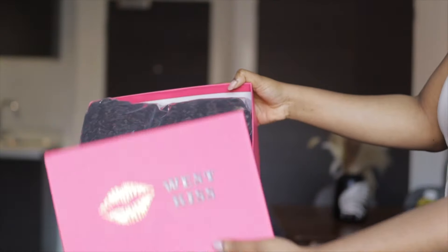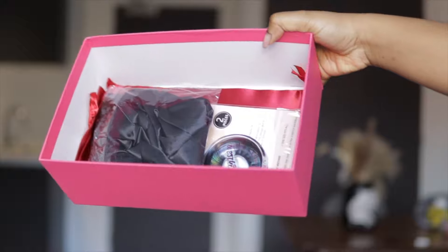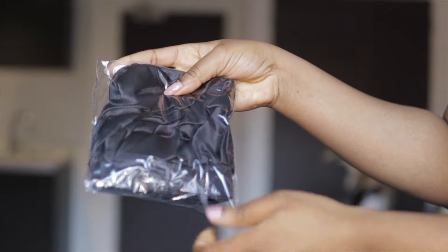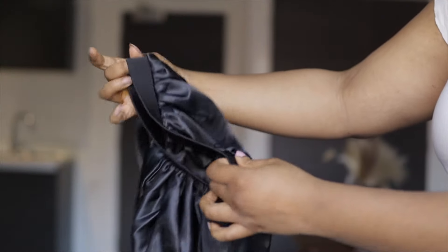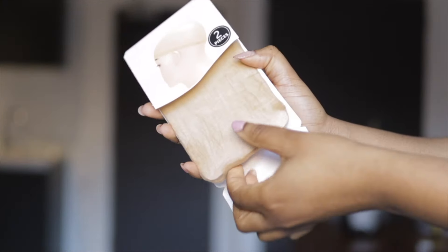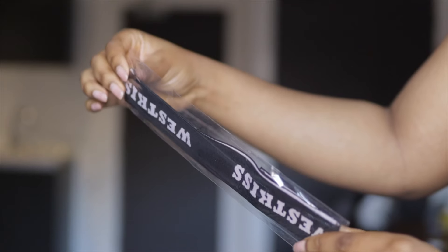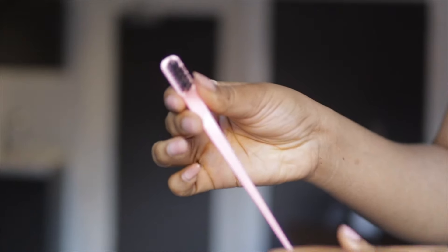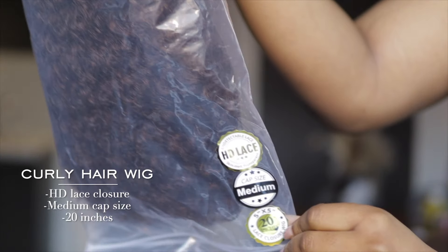This wig came in a pink box from West Kiss Hair. Let's get into all that is inside: we have our wig and then we have other goodies. First of all, we have a pair of lashes - I always love the lashes that come with the wigs. Then we have a simple black satin bonnet, which I actually needed. Next we have the HD recap, my favorite because it's super thin, light, has good stretch and sits so well on your skin. We also have the melting band, the edge brush, and a satin bag to keep the wig in after.